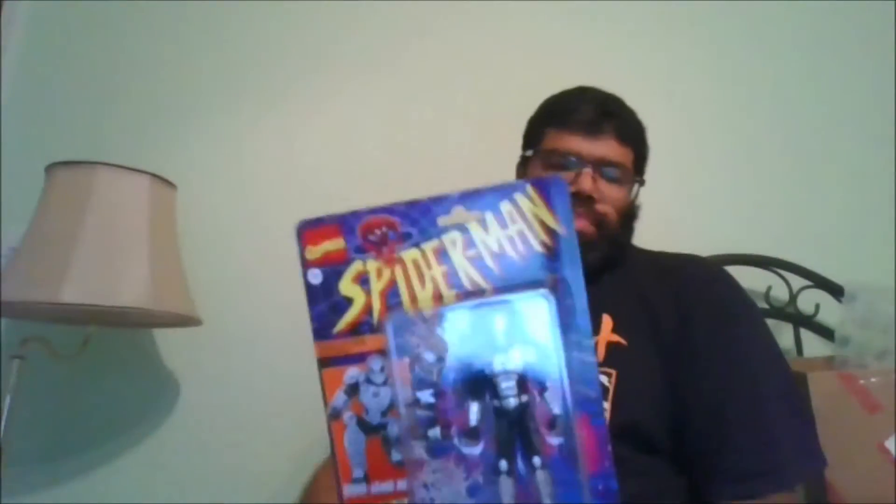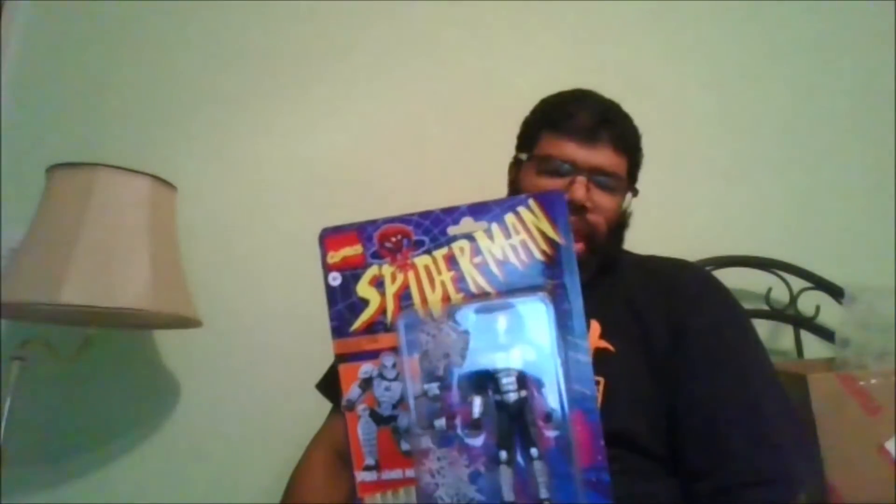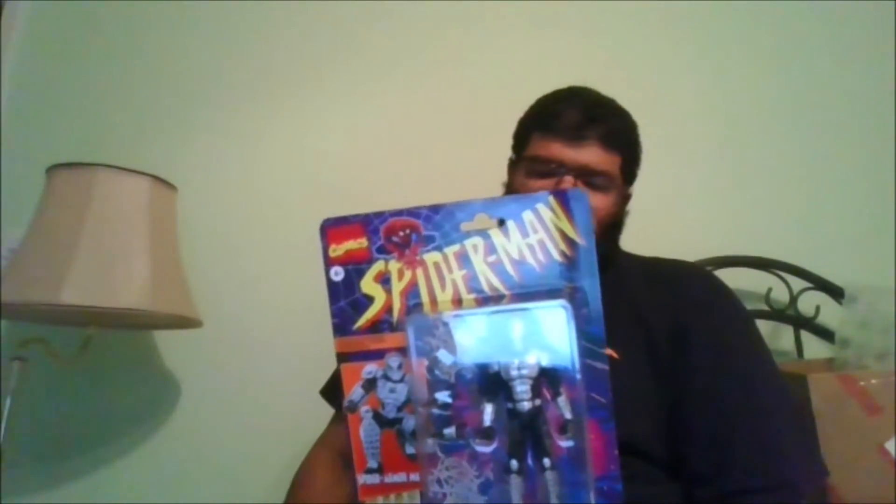Hello, this is MK1049 with another review. Today we are viewing the Spider Armor Mark 1 from the Retro Wave 2 of Spider-Man.